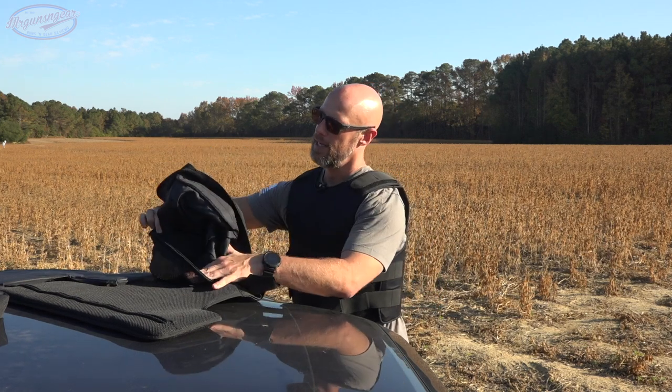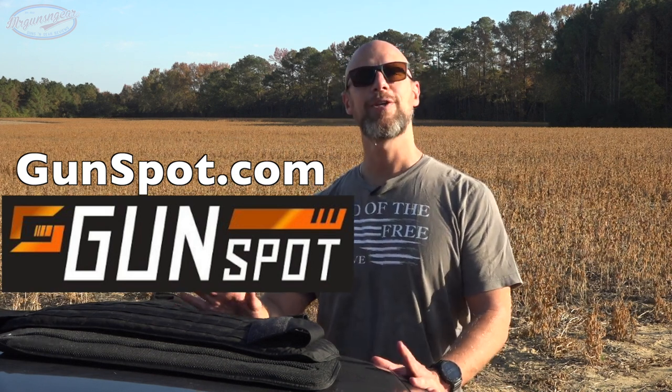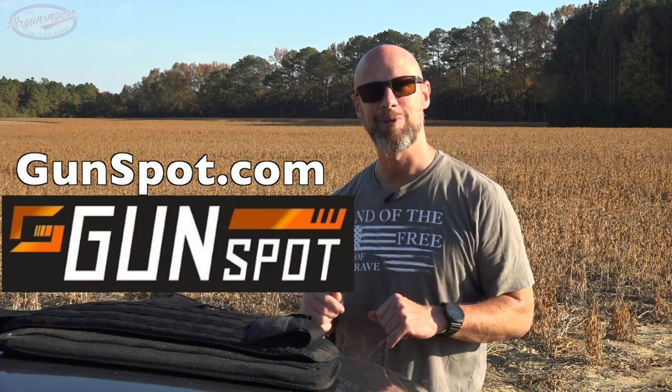Here is the plate pocket — it's sewn in all the way, then you have a velcro pouch where you slide the hard armor plate in and tighten the velcro as needed. That's pretty much it, let's get to shooting. But first, we need to thank the sponsor of today's video: GunSpot — an online auction site where you can buy, sell, and trade guns, firearms accessories, NFA items, silencers, and more. Thanks to GunSpot, now let's shoot it.